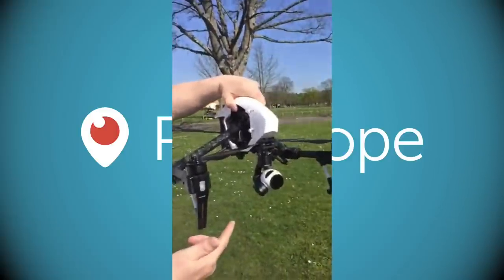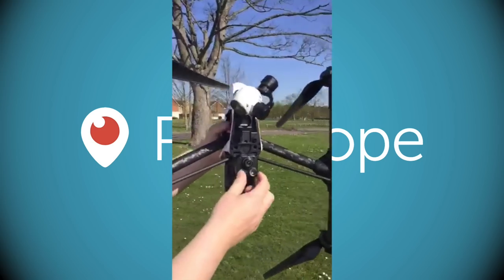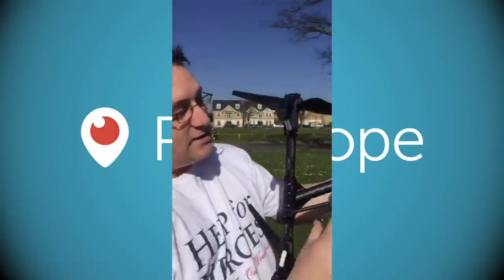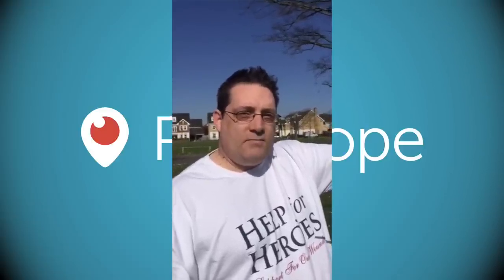It uses LightBridge for full HD streaming back to your iPad, iPhone, or Android device with no lag. It also has sonar and an onboard camera at the bottom — so if you lose GPS, the sonar kicks in, looks at the ground, holds position, and minimises fly-away risks. I've had one fly-away, initiated the failsafe immediately and it came straight back — my hands were together praying.